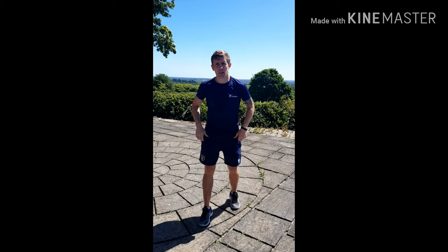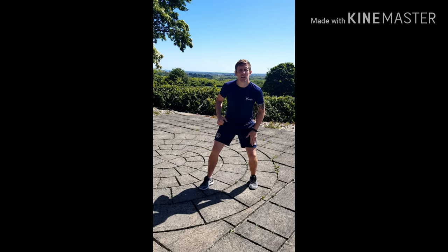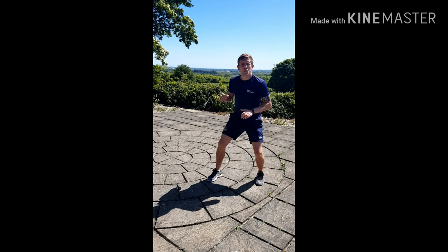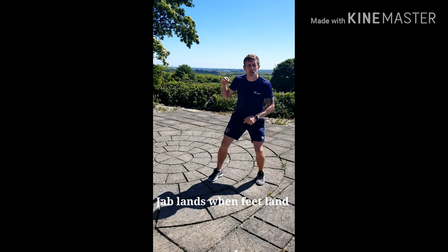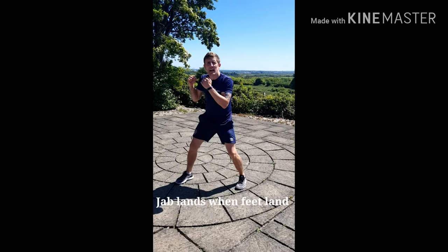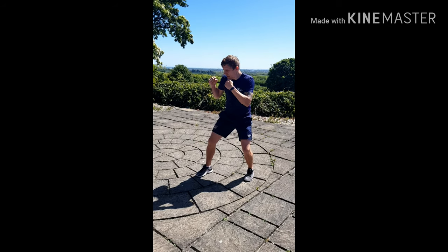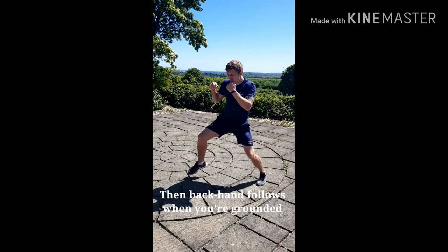Now breaking it down in slow motion, starting with the attack. The back foot launches the move — one single move. One move, two punches. As you start your move, your jab is launching at the same time. Then your roll or escape. Jab and back foot start at the same time: one, two and escape.